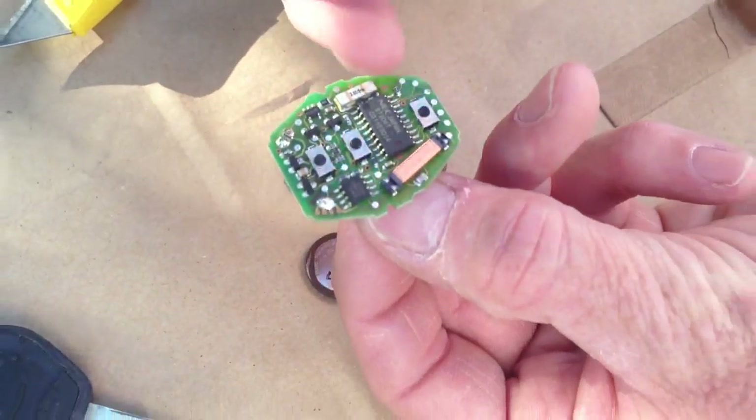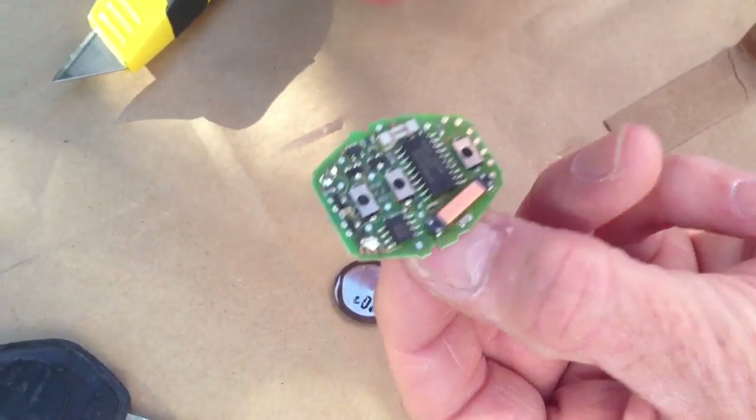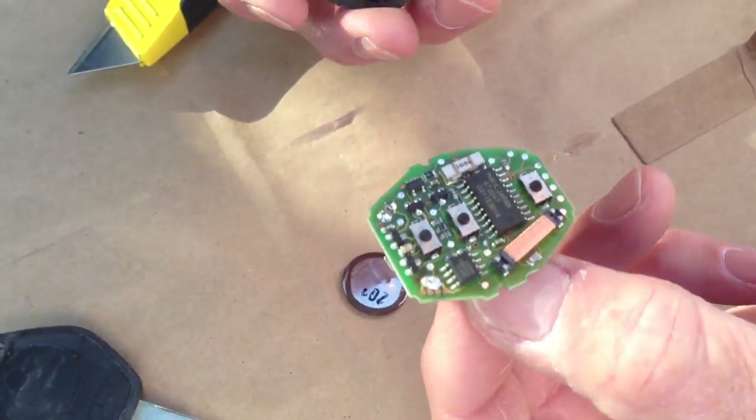That's what the motherboard looks like. There's also an RF chip in this that won't let you start the car without the key being next to the steering column.